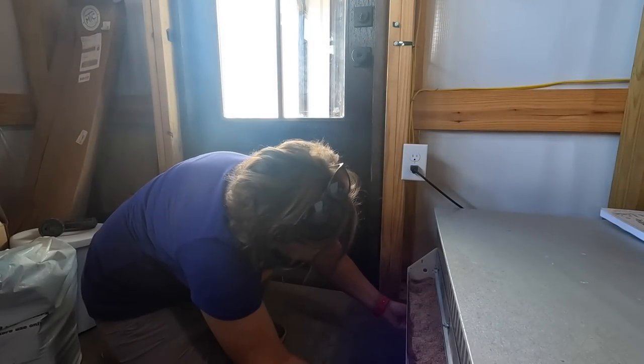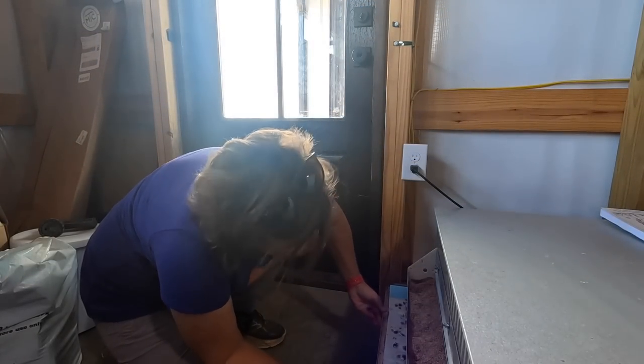Their food and water always needs to be topped off and cleaned out. I always clean the brooder tray out and I'm just going to show y'all the steps that I take to get this done. Good morning babies, I'm going to get y'all all cleaned out.